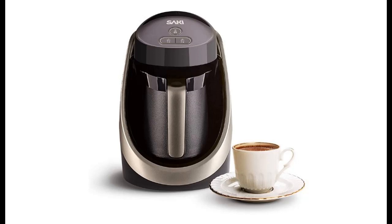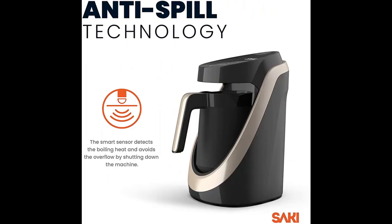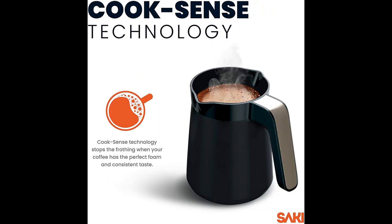Introduce highlight features and overview summary of Saki Turkish Coffee Maker. You can find it on Wanted. Shop from a wide selection of devices in different configurations for your needs. Filter by specification, type, brand, and more. Highlight features and overview summary are included.